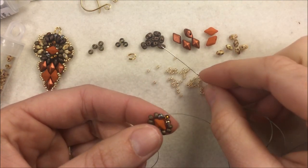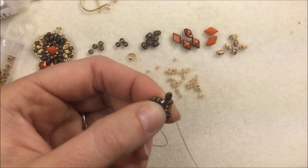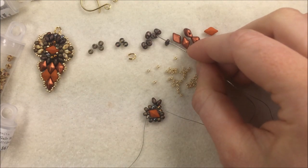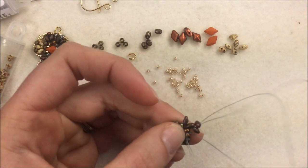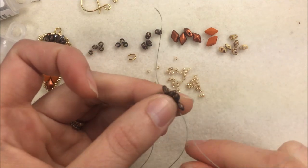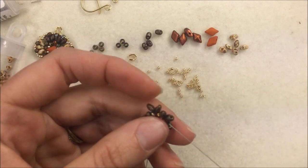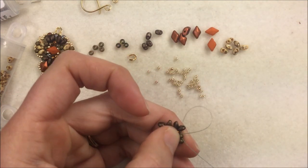I'm not sewing through the Diamond Duo — just through the seed beads. When I get to the side, fill in the gap around the corners by adding three more Matte Bronze 8/0s and sew through the first 8/0 seed bead from the Magic Copper group. Coming out the top of the Diamond Duo at that first copper bead, add two Jet Bronze Mini Duos and sew through the copper bead at the top. Those two Mini Duos will sit in a V at the top.